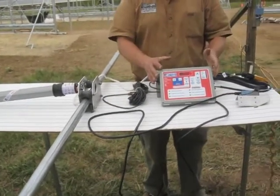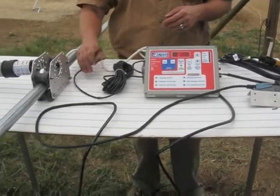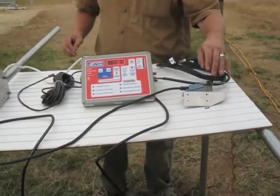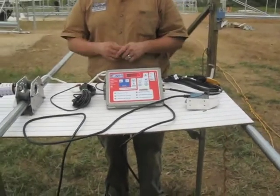Then we have the controller, which does either the manual operation of the system or the thermostatic control of the system. It also has a thermocouple attached to it, which is the temperature sensor for the system. And then there's also a limit switch, which will turn the motor off when it's in its closed position, when it tucks up underneath the roll bar.